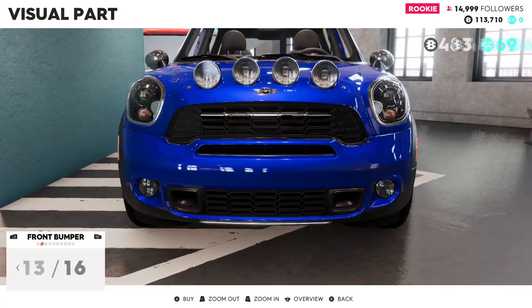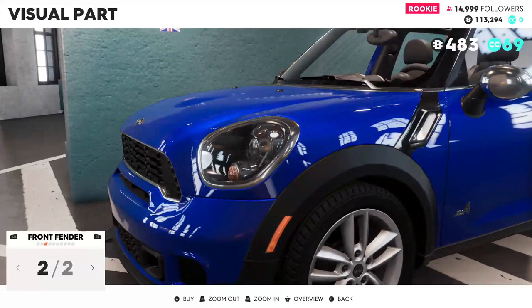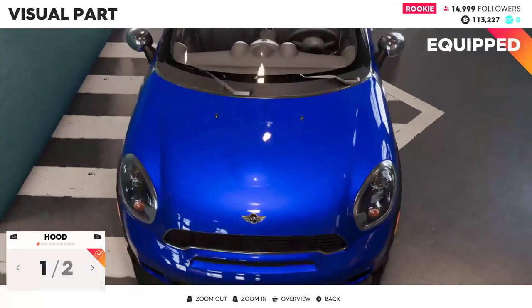I guess this looks like the best one here, we'll go for that front fender. Oh wow, I can change the color of that — it's not worth it though.